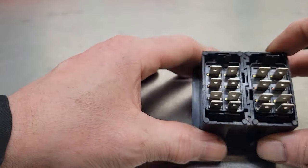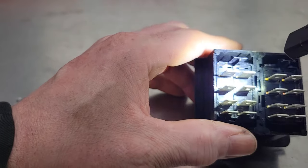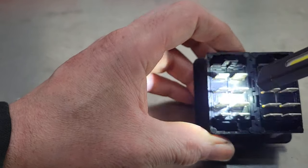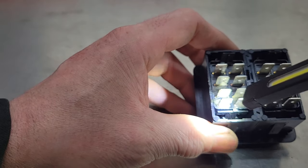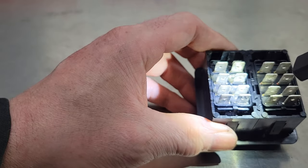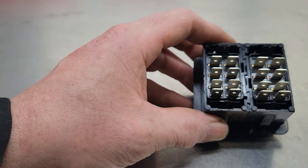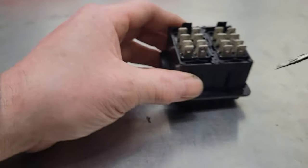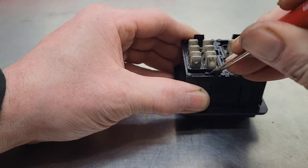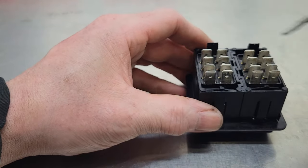Flip it over to the back side and take a close look. A lot of times you can see what holds that switch in there — you can see a little bit of plastic here and there. If you get a small screwdriver and gently pry that back, hopefully you can lift this assembly right out and get access to the inside. You don't need any special tools, just a small screwdriver. Gently try to get in there and pry it out. Keep in mind this is all just plastic so it breaks very easily.